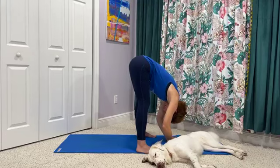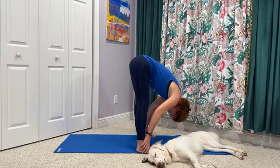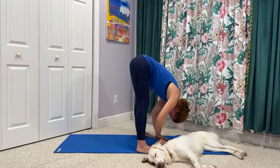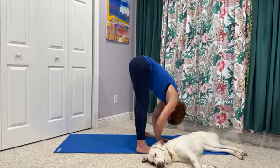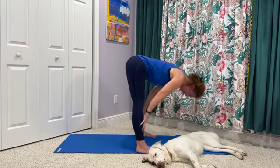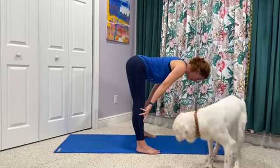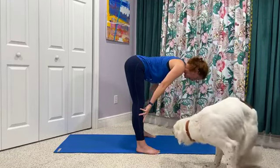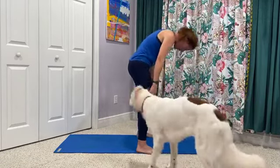And exhale to forward fold. Let the upper body hang. Notice where the weight is sitting in the feet — if you're back on the heels, shift the feet or the hips forward slightly so that more of the weight is sitting toward the front half of each foot, so the full foot is still connected to the mat. We'll start to engage the core as we come to half lift, nice flat back as we gaze at the mat. Exhale as we release. Soften the knees and roll up.